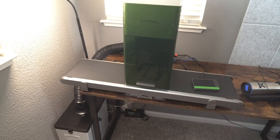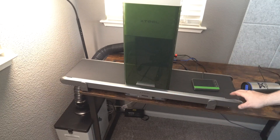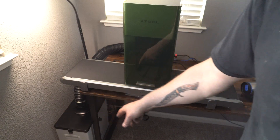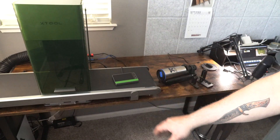So we're up in the office and here I've got all the attachments for the Xtool F1 Ultra. I've got the conveyor attached to it, down here we've got the air purifier, and over here we've got the rotary attachment. So let's talk about each one of those.